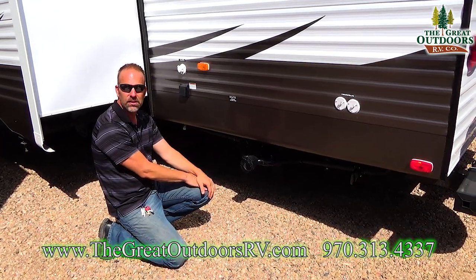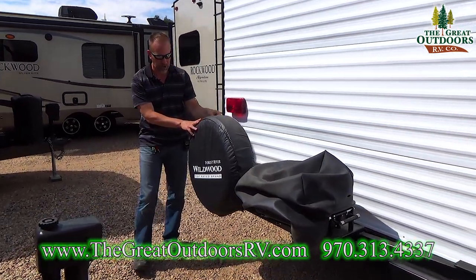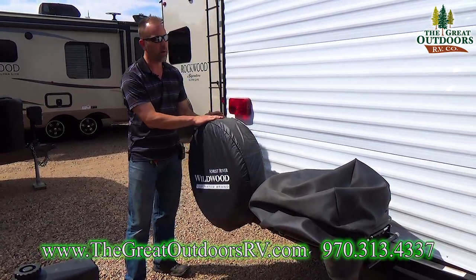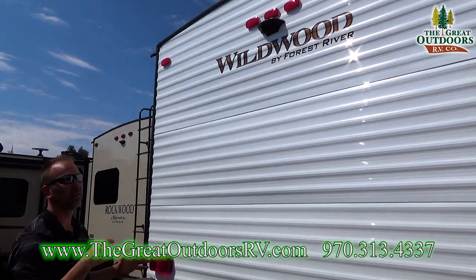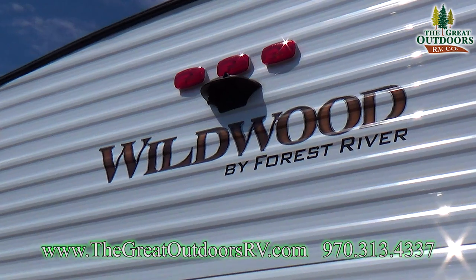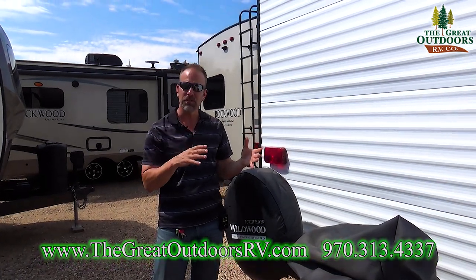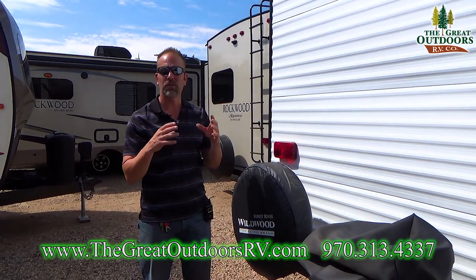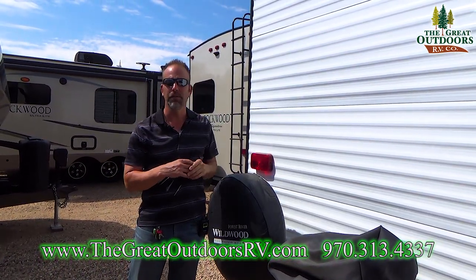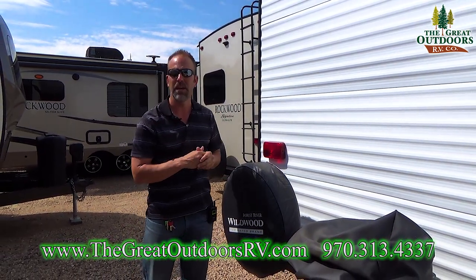On the back side of the coach you'll notice you get a spare tire with a protective cover to protect it from dry rot. It's also pre-wired for a backup camera — a huge upgrade for Wildwood. I sell those cameras in my store; it's a wireless observational camera that's on all the time. You'll put the camera back here and the monitor in front of your towing vehicle so you'll get a clear picture of what's happening behind you.